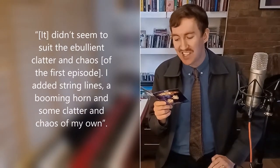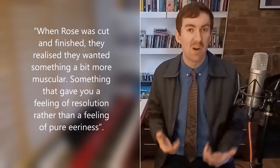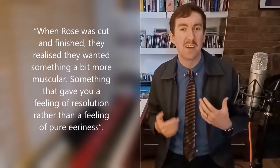According to the album liner notes, the original plan was to use Delia Derbyshire's original theme from the 60s. Murray thought it was so iconic he couldn't touch it, and he was daunted by the meticulous process that Delia Derbyshire went through to make it. They built up the orchestra with individual notes and Delia would say 'I think we need about 64 B flats and 25 E's and B's' and things like that and they cut them all out physically. So they were going to use it in its original form, until Murray decided that it didn't seem to suit the ebullient clatter and chaos of the first episode. He added string lines, a booming horn and some clatter and chaos of his own.